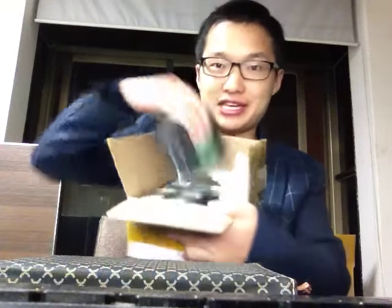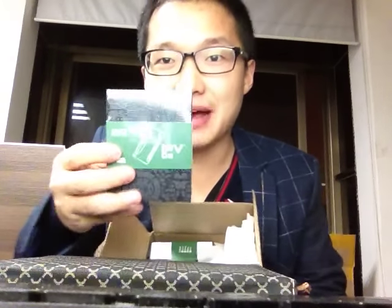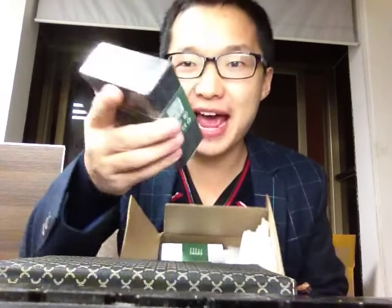Hello guys, do you want to see the IPv3, the newest product? I want to show you all. The IPv3 — yes, do you believe it? IPv3, the updated version of IPv2. And today in this video, I want to show you the IPv3 to all of you guys.